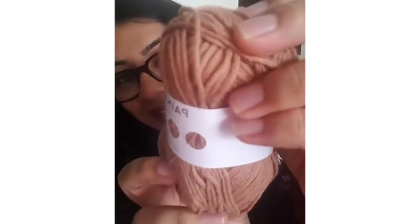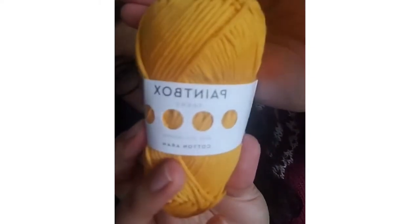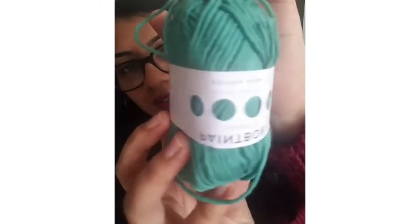I got Paintbox cotton Aran in five colors. The first one is Soft Fudge — I love this yarn, it's one of my favorites to work with. Then this one is Blood Orange. Then Mustard Yellow. Then Daffodil Yellow — like a lighter, mellow yellow vibe. And then this one is Slate Green — it's like a teal-ish color. Those are the five main colors.